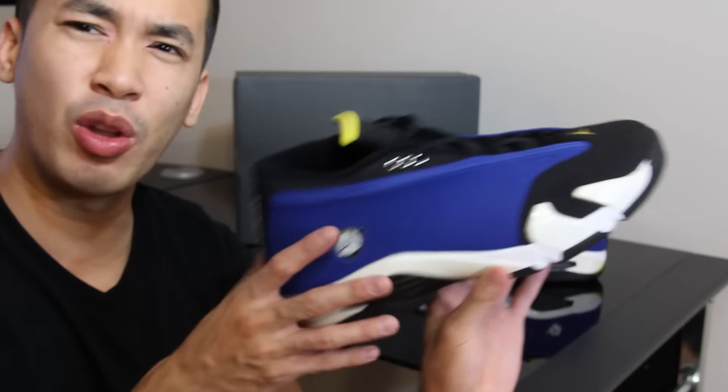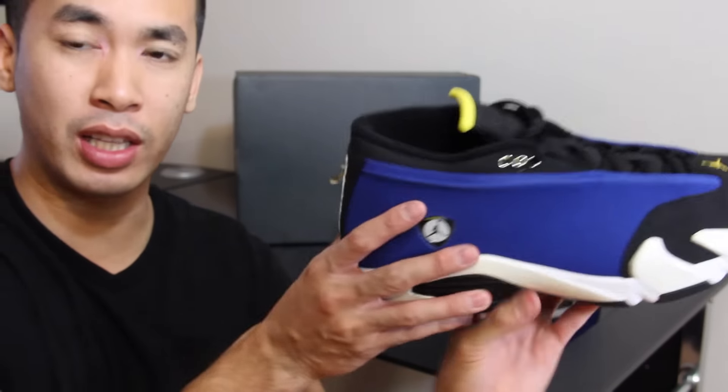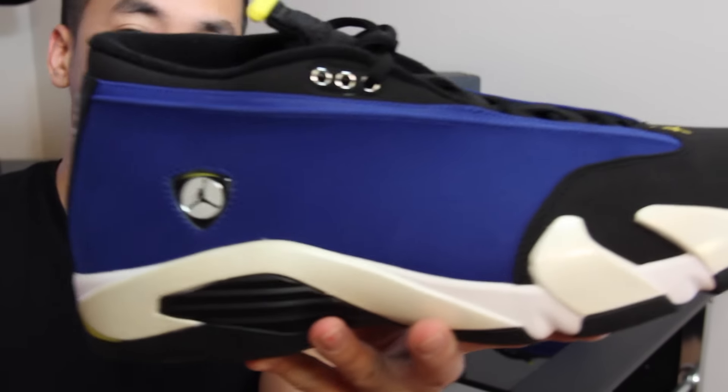You guys do know these originally released back in 1999. Honestly I don't even remember that — I was starting to get out of drawings and I was like 14 for real. But I do remember this colorway. I didn't get these when I was a little kid.